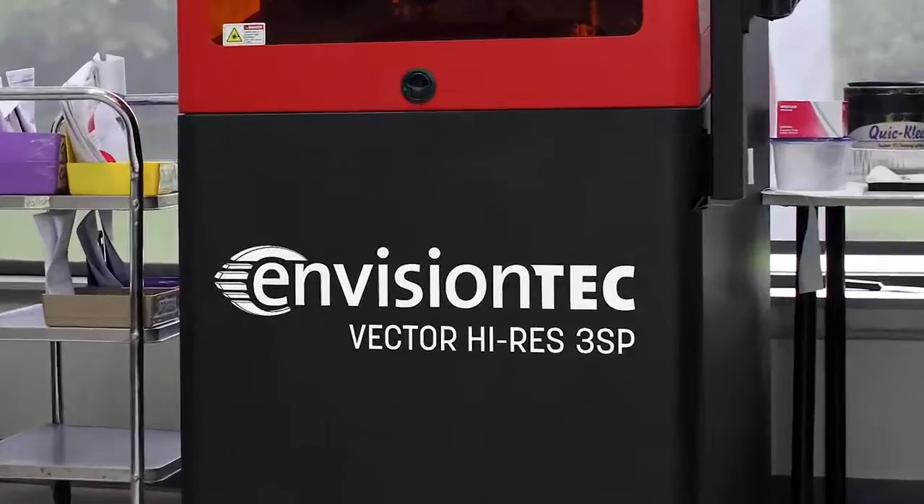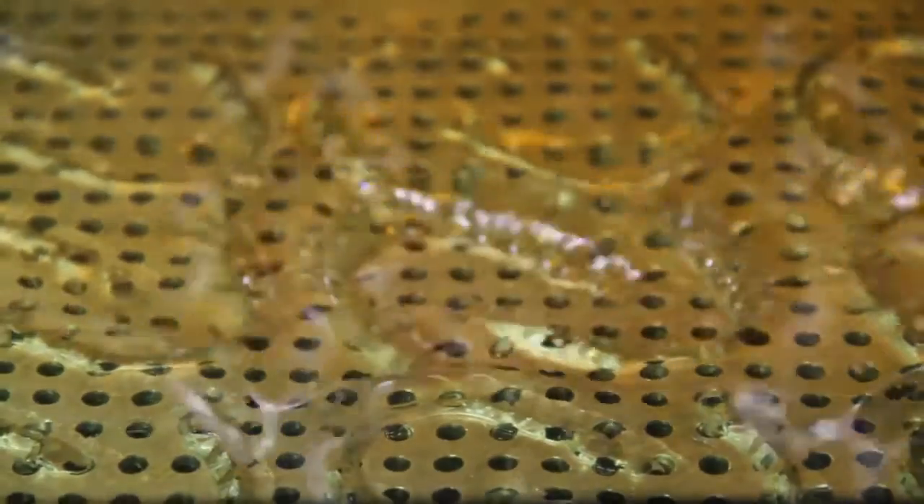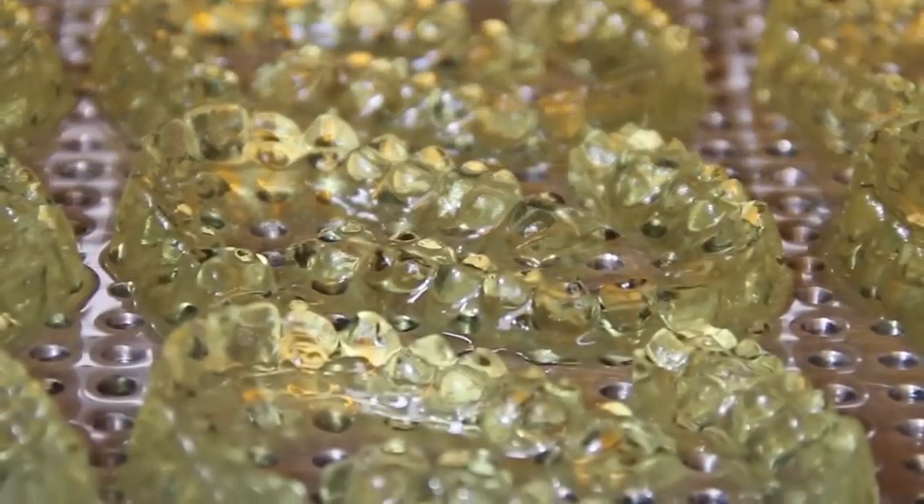We also have the Vector3SP High Res which has an XYZ resolution of 50 microns. You could print about 15 to 20 high resolution crown and bridge models on this machine in underneath 4.5 hours.